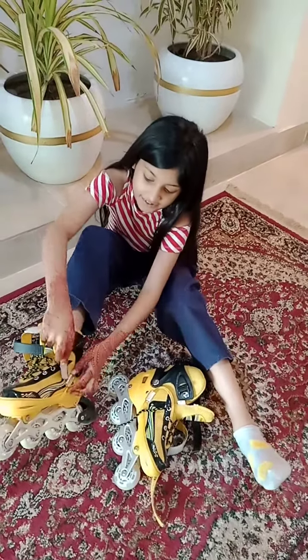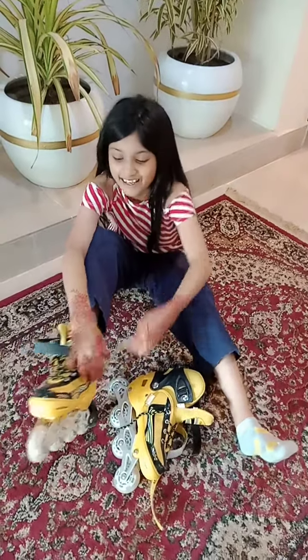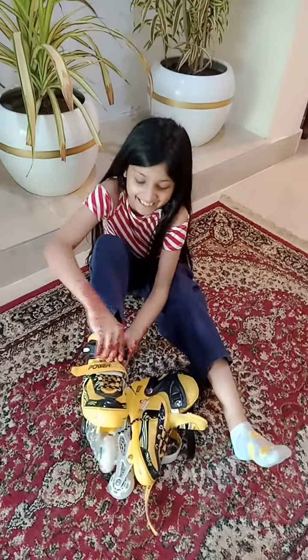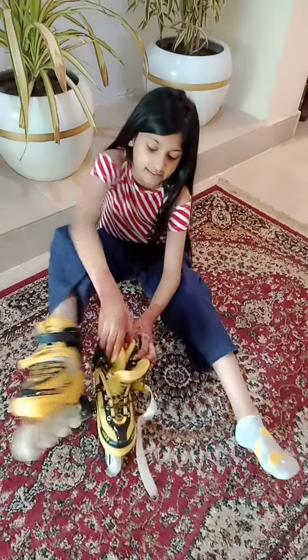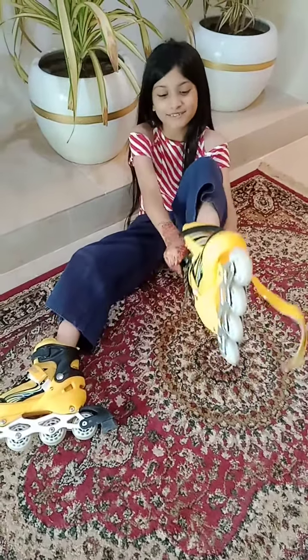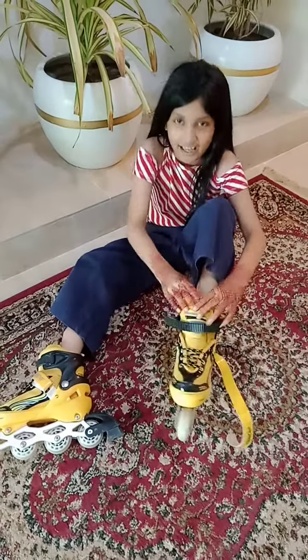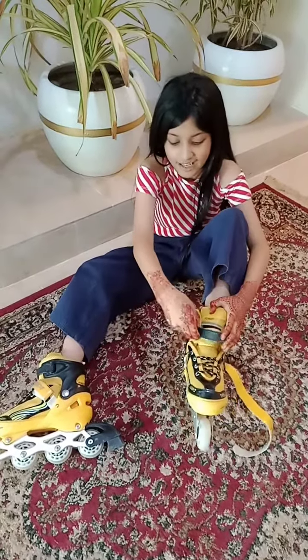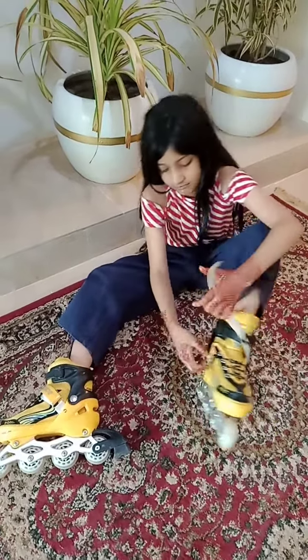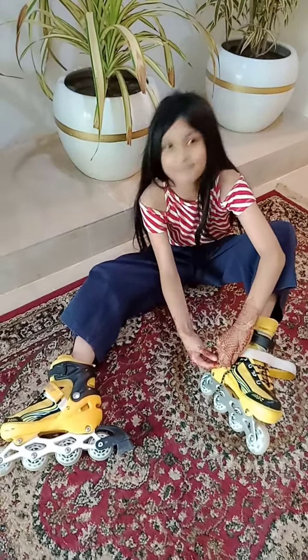Also guys, you can let me know how to skate and how to quick brake because I'm still learning that. And you guys can subscribe. It is a challenge for you if any people subscribe before I wear my skate shoes. I would be very happy because I'm looking forward to 300 subscribers.